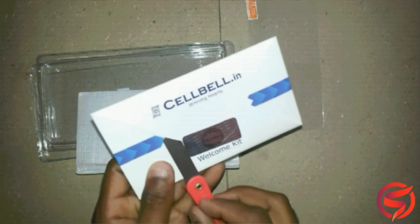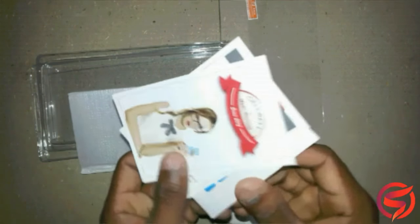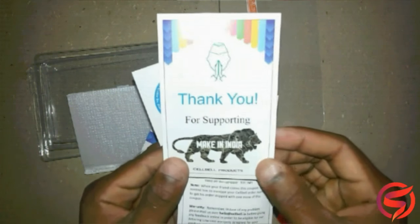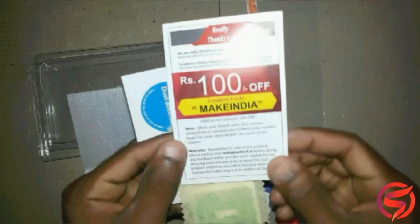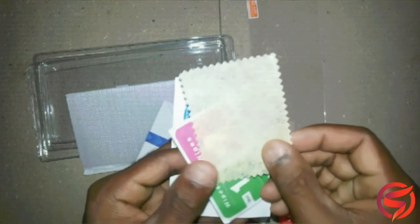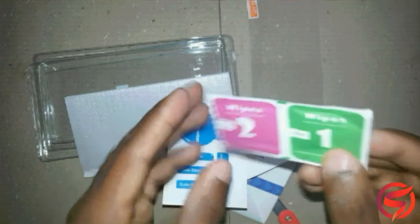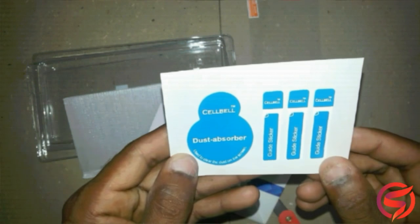So let's break the seal and see what we get inside the welcome kit. First we got the instruction manual on how to apply the glass on your phone, and it also mentions that it is a Make in India product. Next we have a coupon so you can redeem it on your next purchase — the available discount is Rs. 100. Next we have a soft cloth to wipe the screen, and also wipes to clean your screen to make sure there is no dust or dirt left. And at last we have the dust absorber and guide stickers included in the pack.